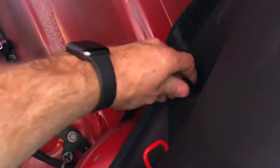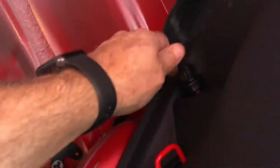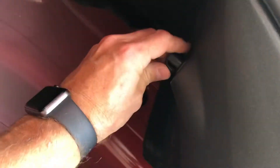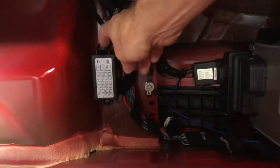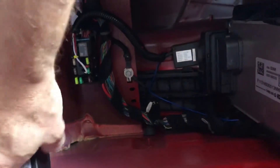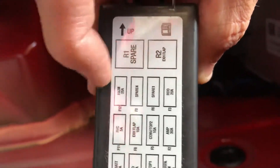I don't have one of those fancy two-thousand-dollar tools, so we actually have to pull the relay, which is fine — it's just a pain to get to. I have to take out this panel. I've already pulled that and the one above, but I need to take these out to get to it. Okay, so we're back behind the panel and here's the box.